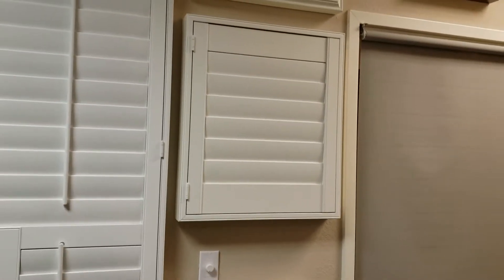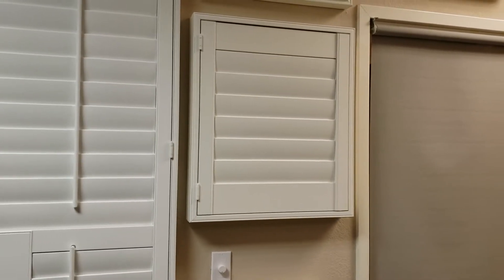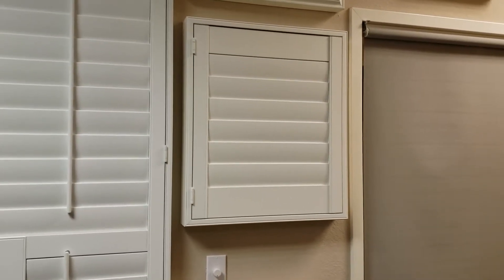In this short video we're just going to talk a little bit about frame details and the difference between a four-sided frame and a three-sided frame. A four-sided frame is what you're looking at right here, where the shutter actually has a frame on the left, right, top and bottom — all four sides.